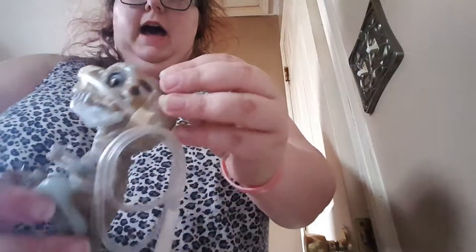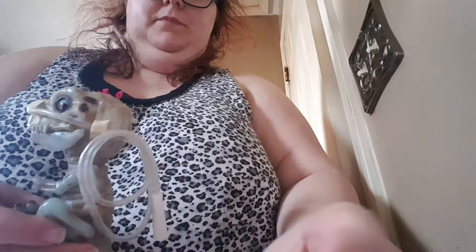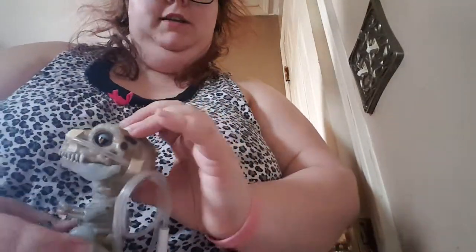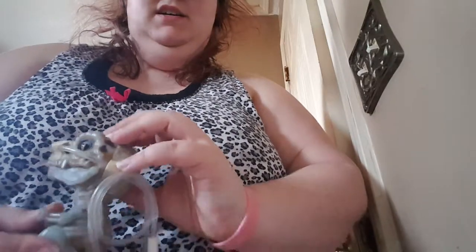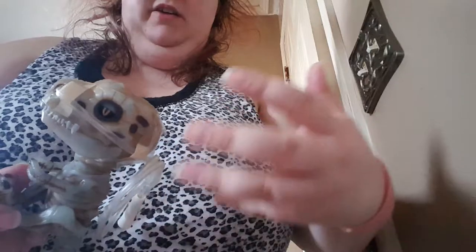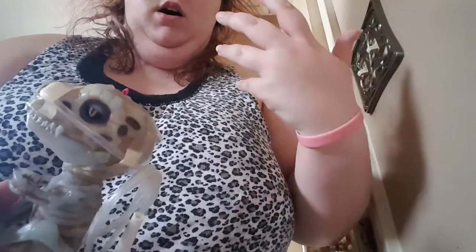Hey guys, today I'm going to teach you how to make a fitting tube for your dinosaur. This is Grim and this is Gear. Grim is the bone one. I think you can only get these at Walmart — these are Walmart exclusives. I do want to stress that these are electronics, and water and any liquid does not mix with electronics. I just thought this would be kind of cool for somebody who likes dinosaurs and has a feeding tube, or nasal gastric tube if you will.